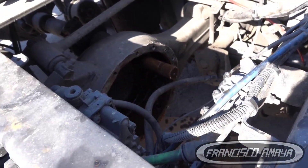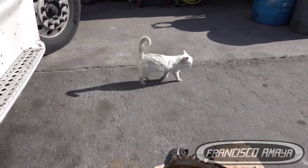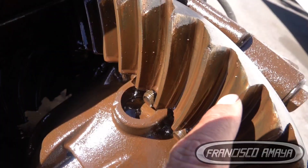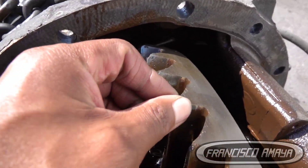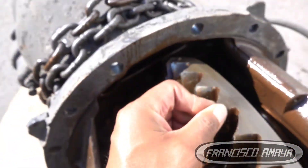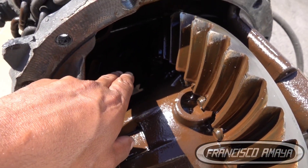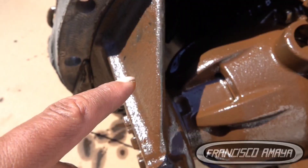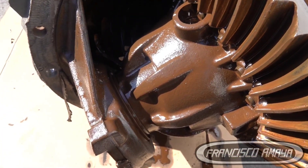The differential is completely broken. You can see the shape — it looks a little sharp, with some missing pieces on top here, here, and here, and a lot of play. You can hear that play because the ring gear is completely worn out. Both gears wore down after so much driving with no lubrication. The color of the oil is completely brown — the oil was bad, old, or maybe mixed with water or rust.